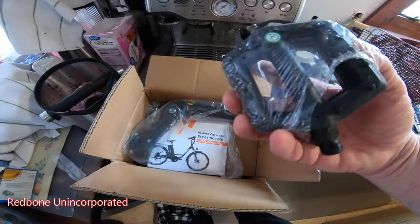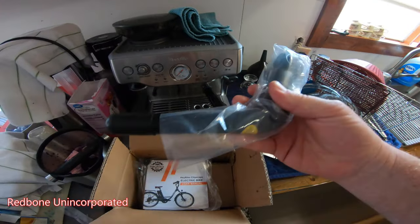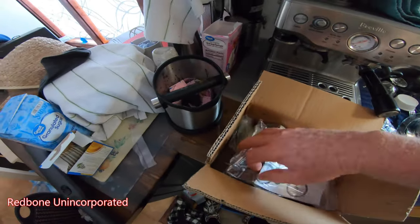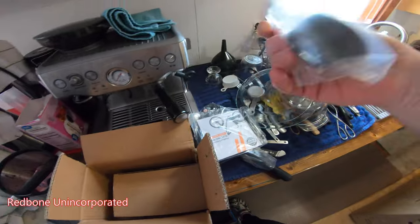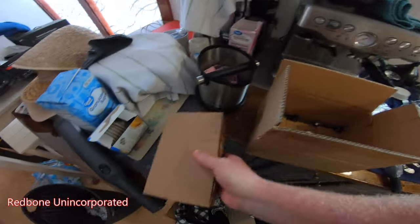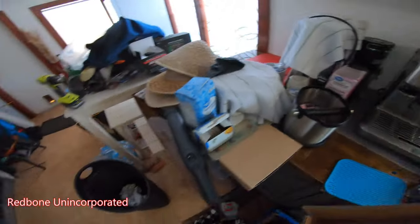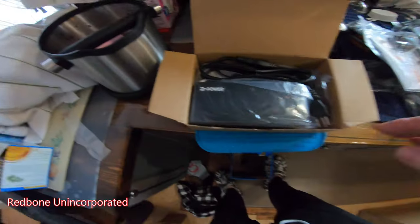So we've got some pedals in this box, a seat stem maybe, a set of tools, a book, a bushing, a rubber bushing, more seat stuff, and the charger.